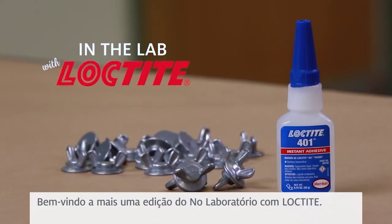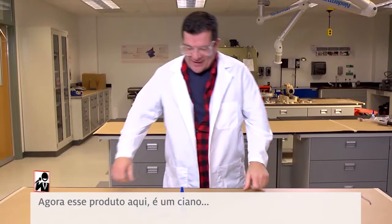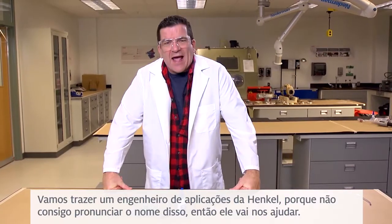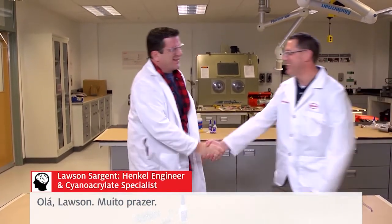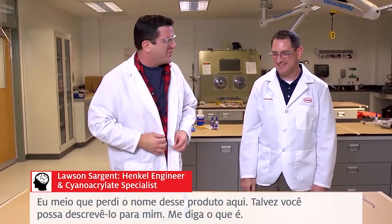Welcome to another edition of In The Lab with Loctite. Now this product here — we're going to bring in a Henkel applications engineer because I cannot pronounce the name of this, so he's going to help us out. Lawson, how are you? Pleasure to meet you. I kind of lost the name of this product here — maybe you can describe it to me and let me know what it is.